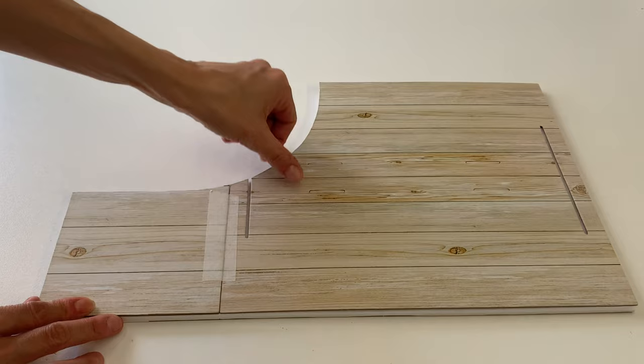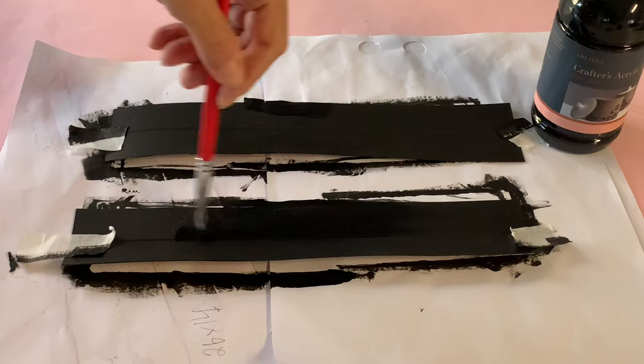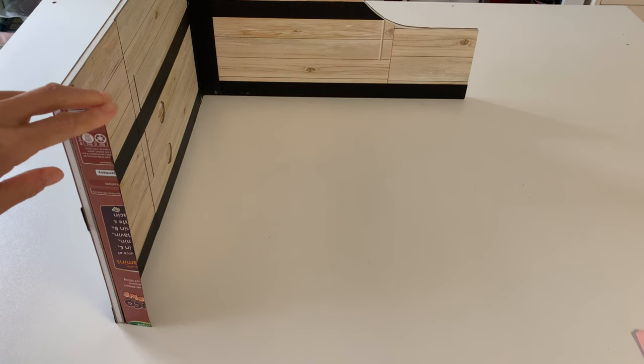Repeat the process to cover your left and right side walls. To connect the walls, we are using paperboard hinges — cut 4 and paint them black. Adhere the first hinge to the inside right corner, gluing the paperboard to both the main and right wall. This allows the wall to fold, reducing its size when closed up post-play.